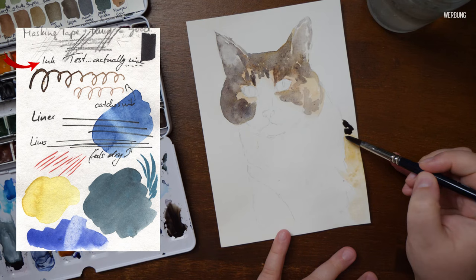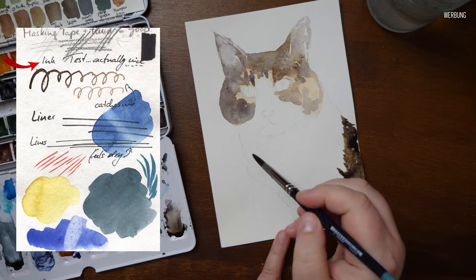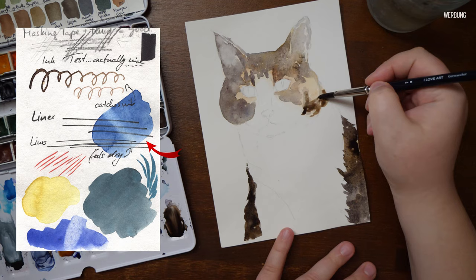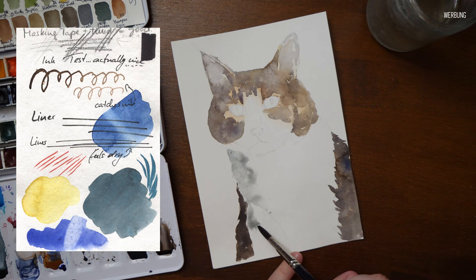Ink did well too on the paper — nice flow with no feathering from the inks I used, which were applied with a fountain pen using black ink, and a bamboo nib with walnut ink. The bamboo nib did catch on the paper a bit, but I'm not sure what caused that. Brush pen did well too, again without any feathering. When it came to liners, those felt a little dry on the paper, though it could be due to my liners being a bit old, as I didn't have the feeling of the paper being super absorbent. I included it in the test for those who might be interested.